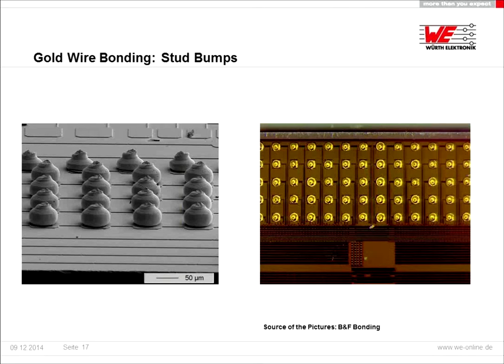A special application is realized with gold wire bonding called stub bumps. You can see it in both pictures — only the ball is attached to the chip pad. This is used for applications like flip chip bonding.